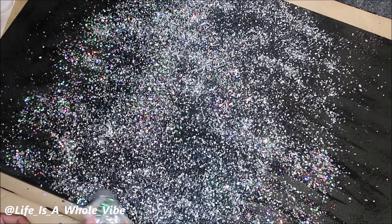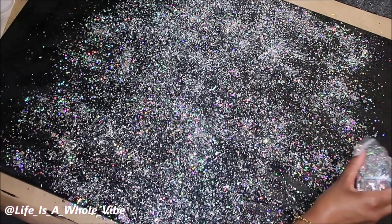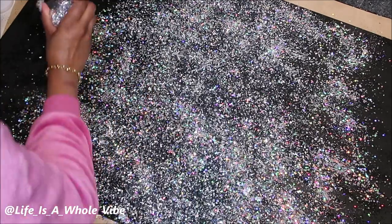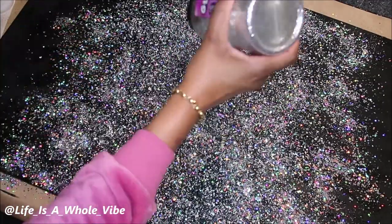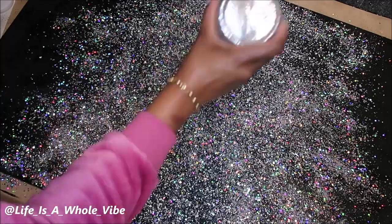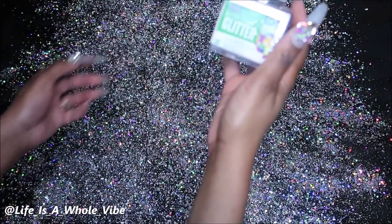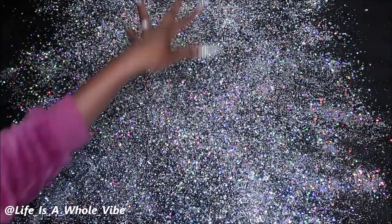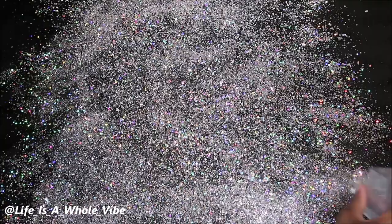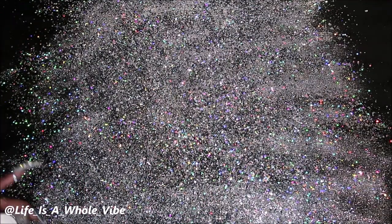Now I'm adding the Recollections Chunky Holographic Glitter and I'm going to add a nice amount because I want this to have a very nice sparkle. The more sparkly you want it to be, the more glitter you add. I like to add different types — chunky glitter, fine glitter, extra fine glitters — I like to use multiple types. So I'm adding a second type of glitter as well; there's barely anything left in it but it's a thicker glitter. I'm going to top it off with extra fine silver glitter because it gets into those little spots that the bigger, chunkier glitter can't reach. I'm going to let this dry and then dust it off tomorrow and see what we have.